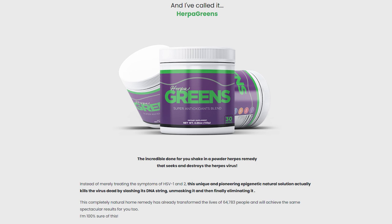The first thing you need to know about HerpaGreens is to be careful with the website you are going to buy HerpaGreens from, as HerpaGreens is only sold on the official website. To help you, I left the link to the official website below in the description of this video.